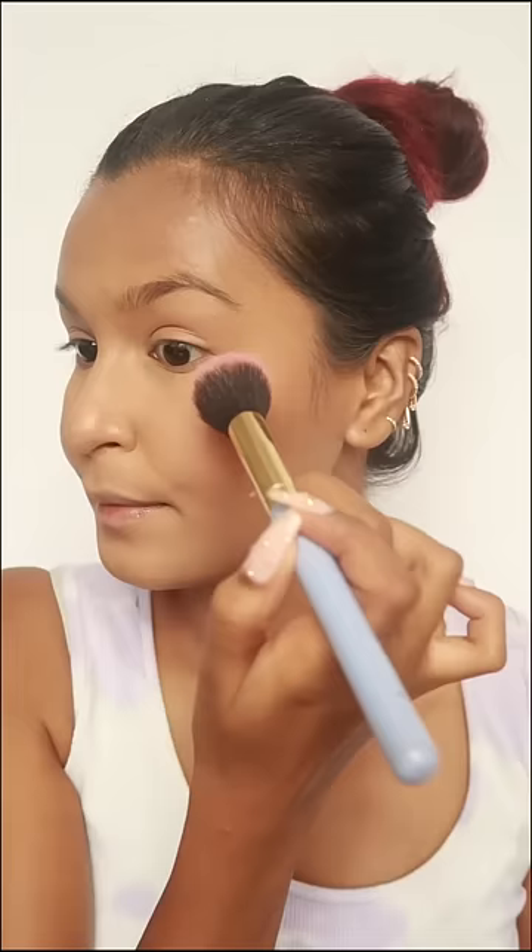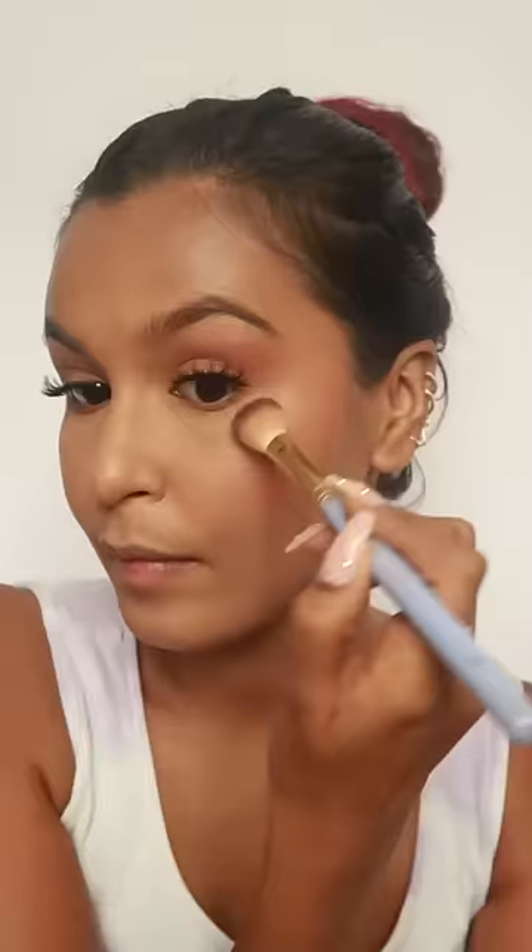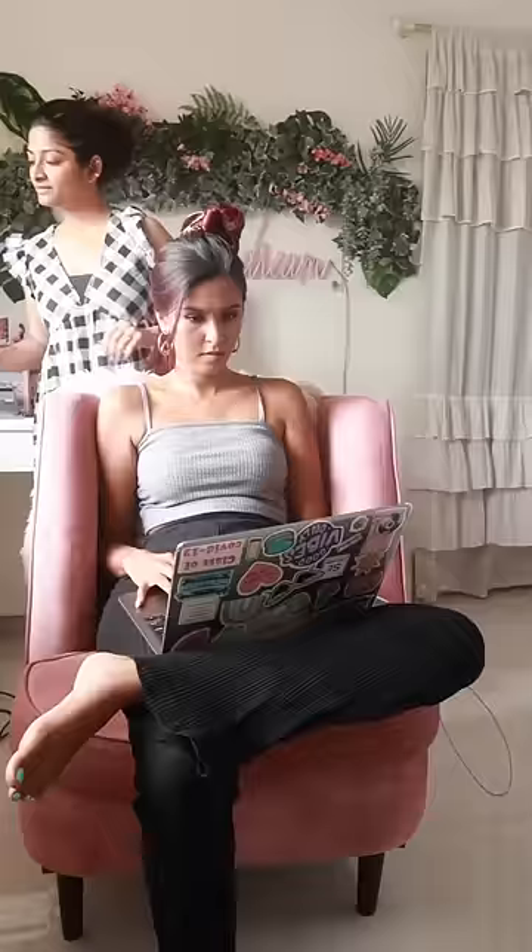I'm doing my makeup and I'm getting a lot of tan, so I didn't match any foundation. That was quite a struggle, but I completed my basic base.